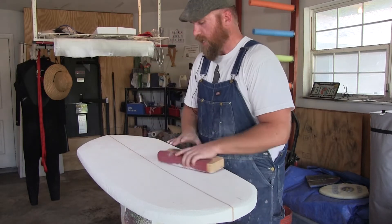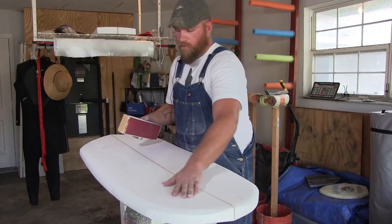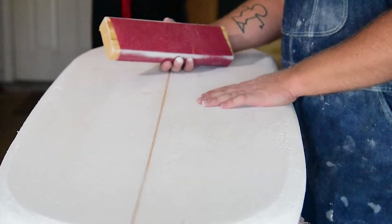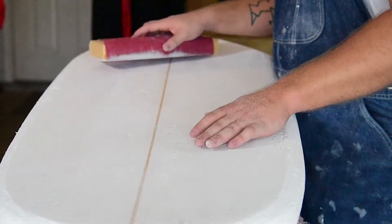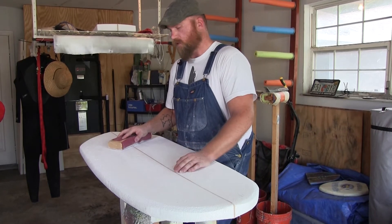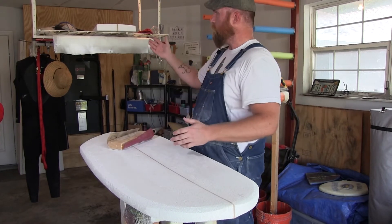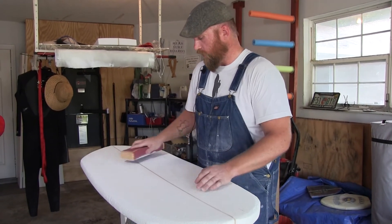We're cutting the foam down, making it as flat and smooth as possible using various grits of sandpaper. This is EPS foam, which has bigger holes than polyester foam — polyester is much smoother. Once we sand it down to our liking, we coat it with a filler — almost like plaster of Paris — to fill up the holes we couldn't sand down into. After that, we give it a fine sand, paint some artwork on it, lay fiberglass on top, and glass the surfboard using epoxy resin.